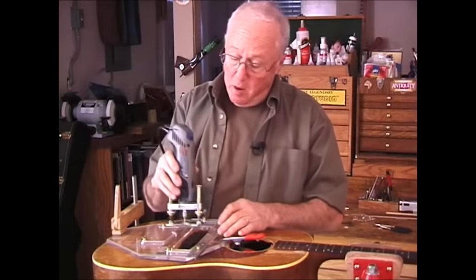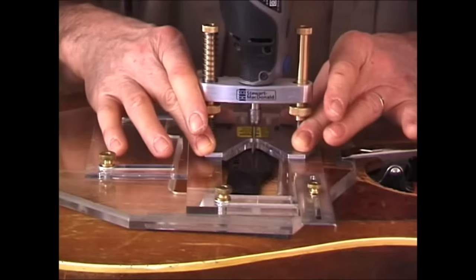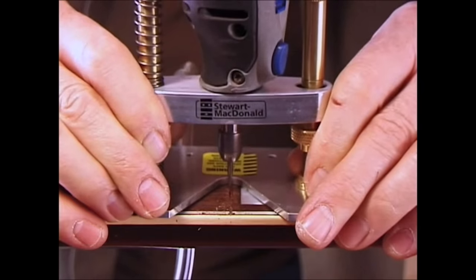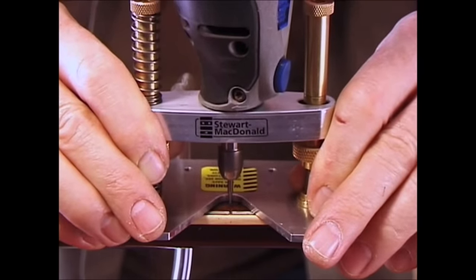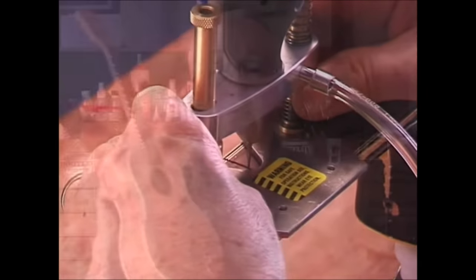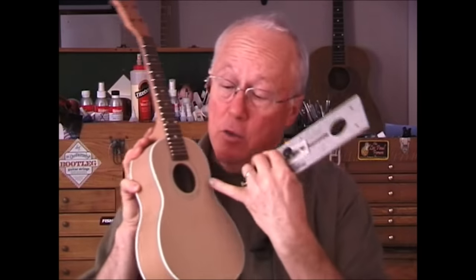The base turns a Dremel tool into a favorite saddle slot router and fits our saddle routing jig. For cleaning and deepening gunked-up fret slots, it can't be beat. The built-in nozzle accepts an air tube to blow away dust. I use the Dremel tool with the router base in this sound hole jig to cut the purfling.